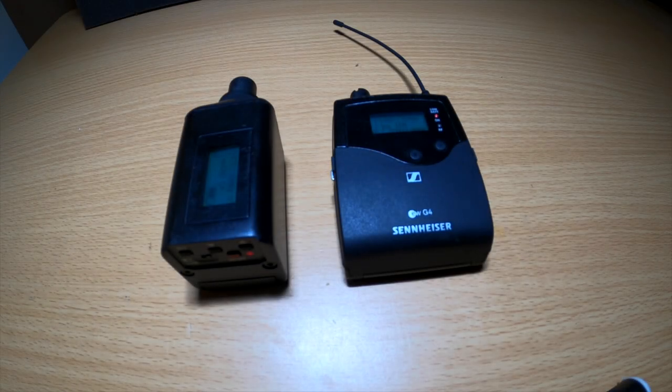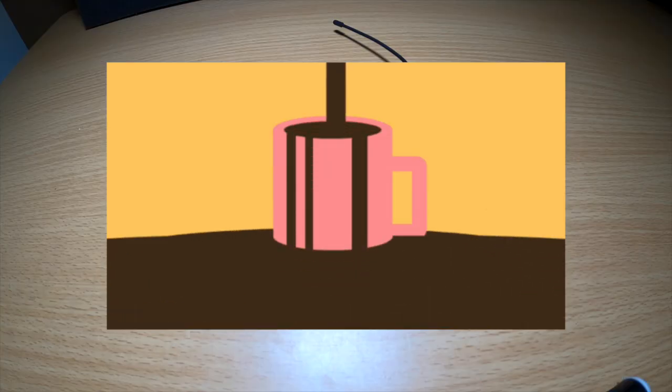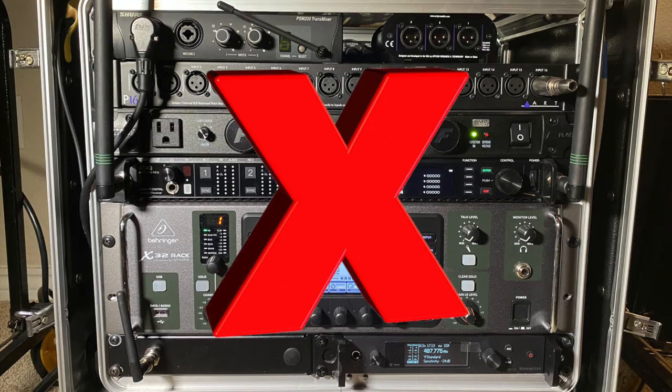Hey guys, in this video I'm going to show you my favorite compact and portable wireless in-ear monitor system that I use for flying gigs, my solo gigs, filling gigs, and whenever I'm doing a gig where I just do not bring my in-ear monitor rack.